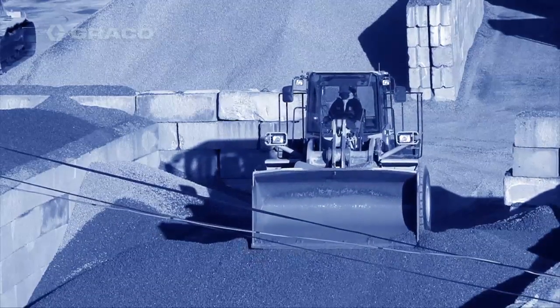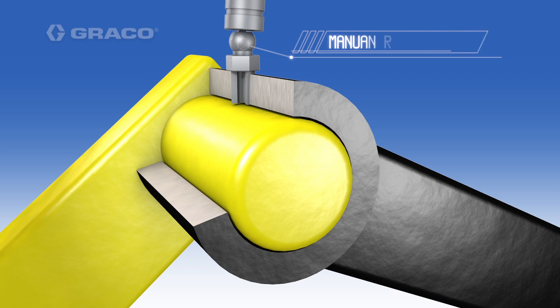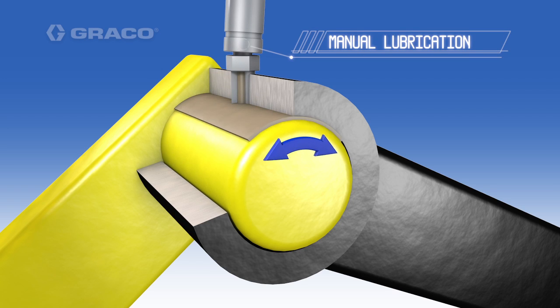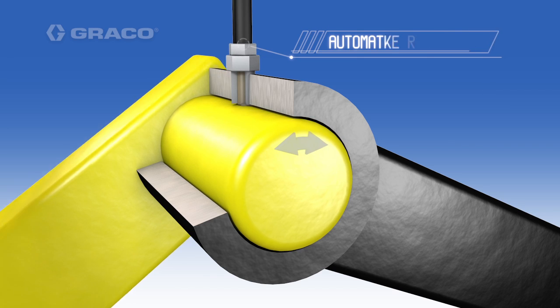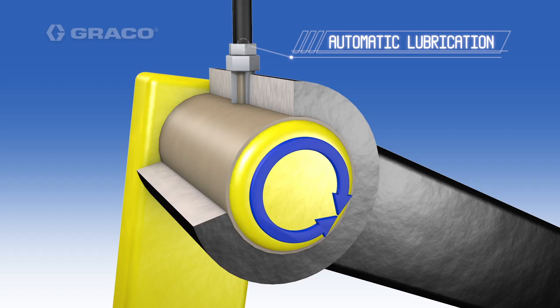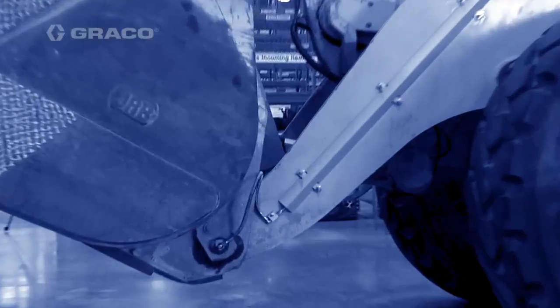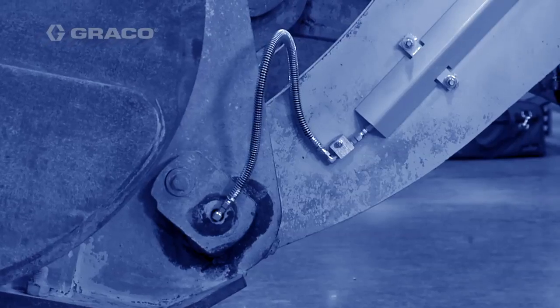Grease gets into every possible area of the lubrication point. With manual greasing, a cylindrical pin only gets grease on one part — it lubricates that side but not all around it. With our Graco Automatic Lubrication System, it saturates the pin and increases lubrication. When the vehicle is running, you're going to get the exact amount of volume that you need in each and every lubrication point.